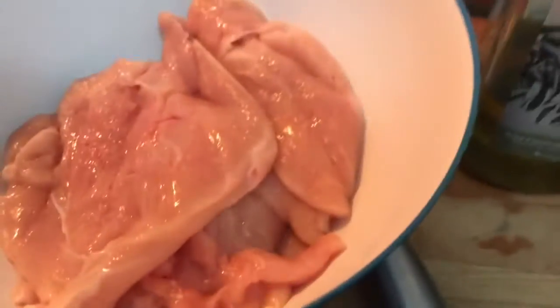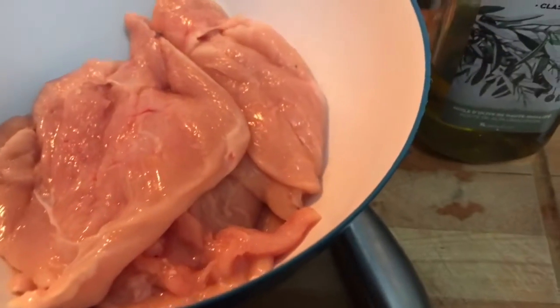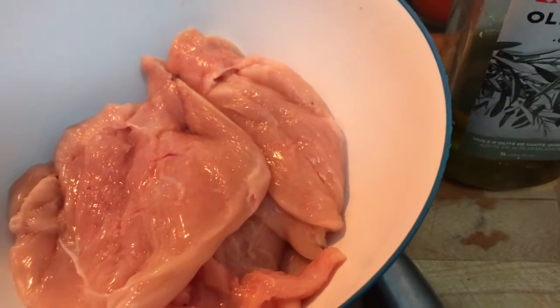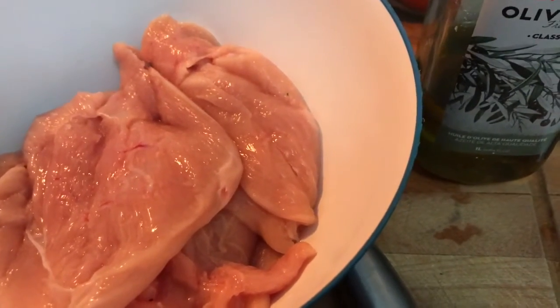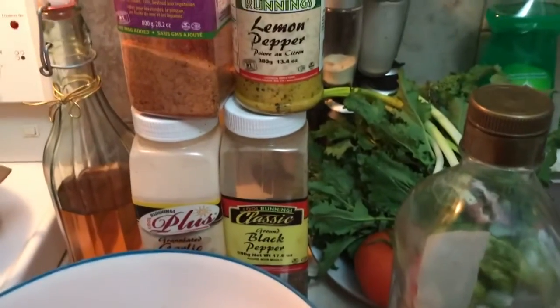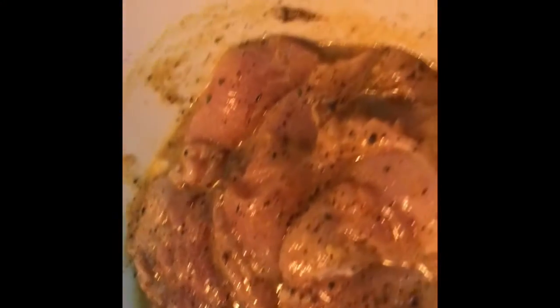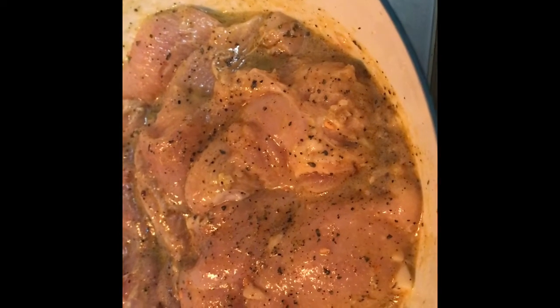I'm also going to add a little bit of red pepper flakes — that's optional if you'd like. Let that set to marinate for a good couple of hours at least before I'm going to be grilling today on the skillet. And if you don't have a skillet, you can definitely use a pan as well. So now the chicken breast is all marinated — I'm going to let it sit for a couple of hours, and then when we get back I'll show you how to grill the chicken on a skillet.